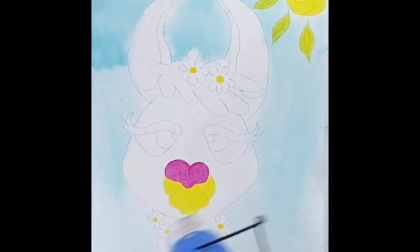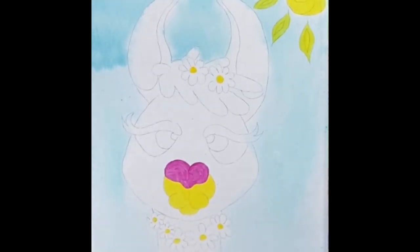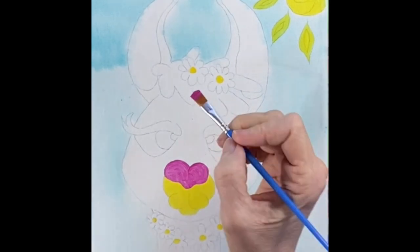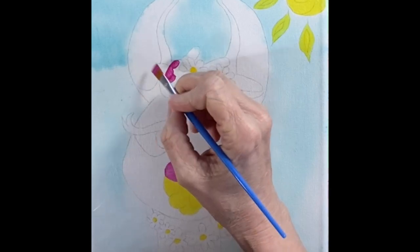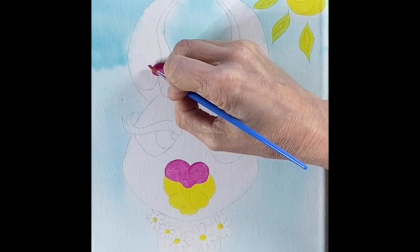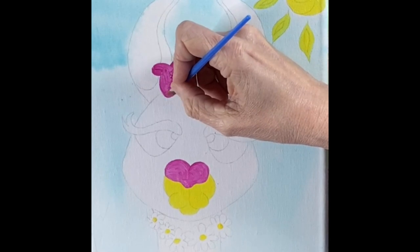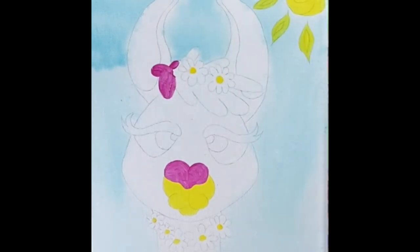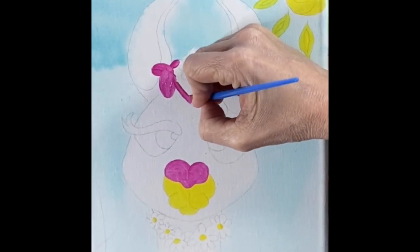Never be afraid to grab your blow dryer and dry off an area of paint — that way you don't get it in your hands when you move on to the next step. We're going to move on into her hair and get all of her hair pink too. You can use that small brush and tip it on its side, using the edge to get in, and the very tip to get into some of those smaller spaces.